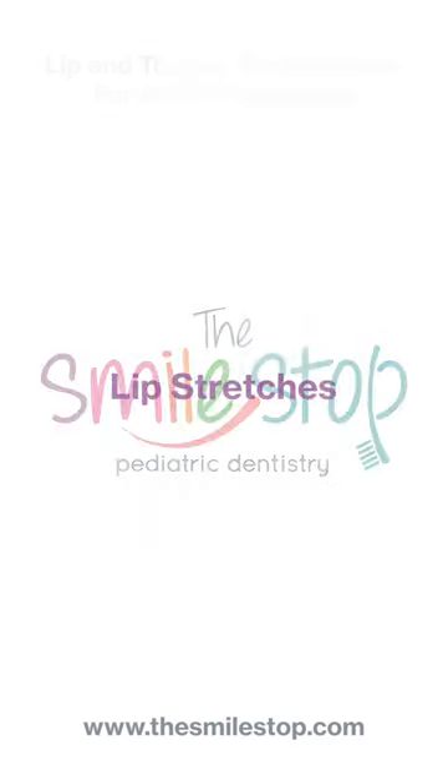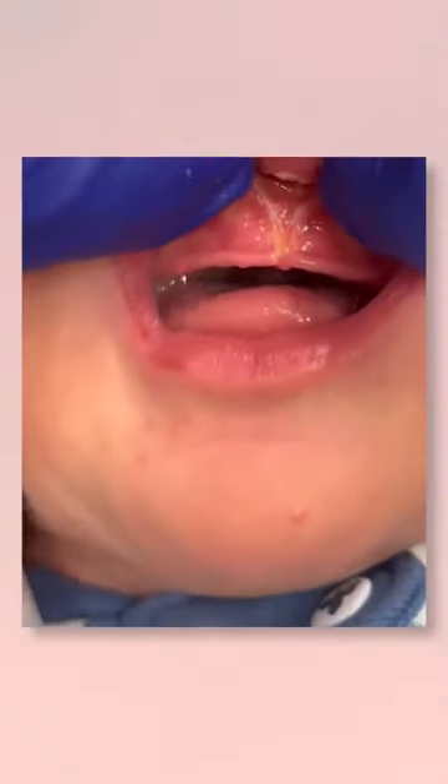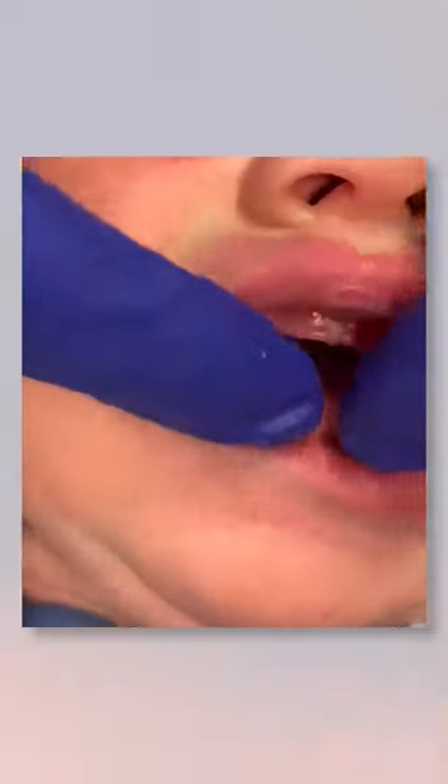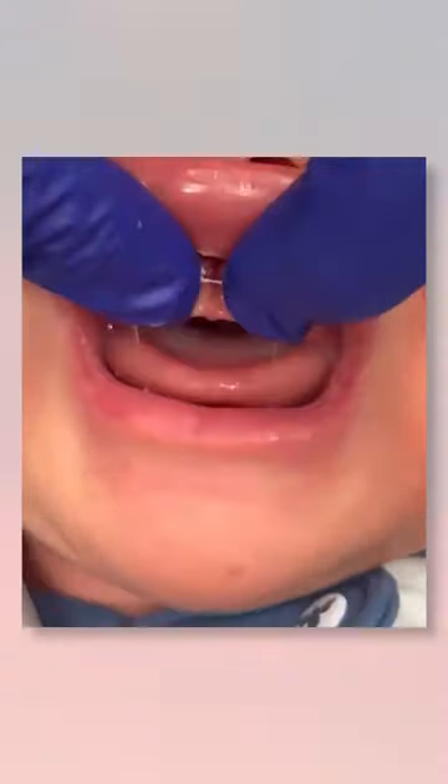First, let's review the lip stretches. You want to position yourself behind the baby's head. Position your fingers on the corners of the diamond, then raise the lip up and hold for three seconds. You will do that five times.